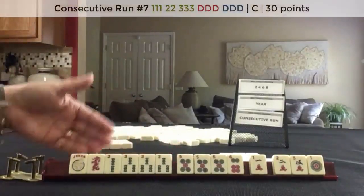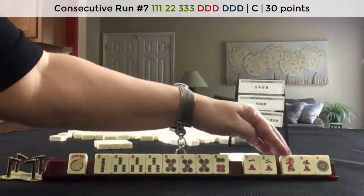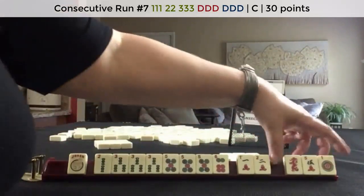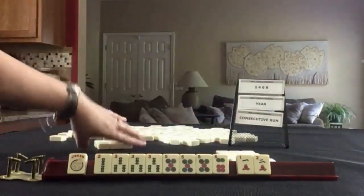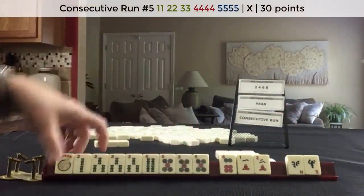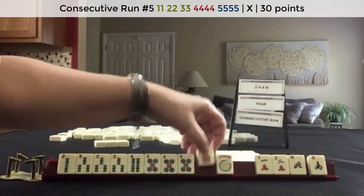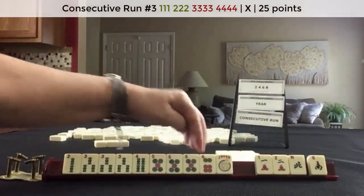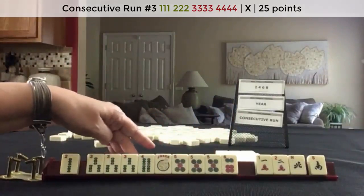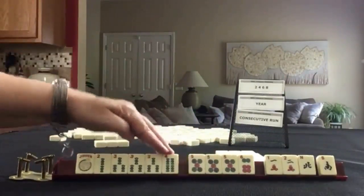We have no other dragons. There is a hand with dragons in consecutive run — the concealed hand. We might be able to make this a little better by breaking away the two from the one in cracks, mixing it up with a dragon. Four bam. Two, three, four, five, six crack. Here are tiles to pass. I would keep that six — three, four, five, six, no gaps now. Third hand down under consecutive run. I would keep the two, though, because if we get a six crack, we could play two, three, four, five, six crack.